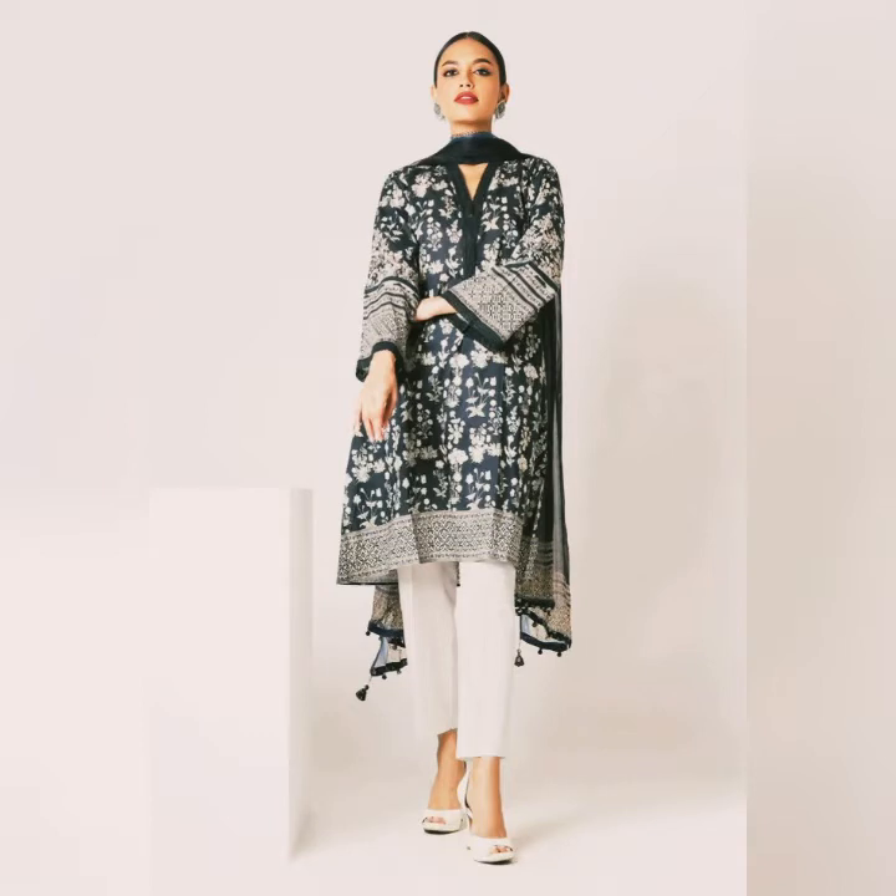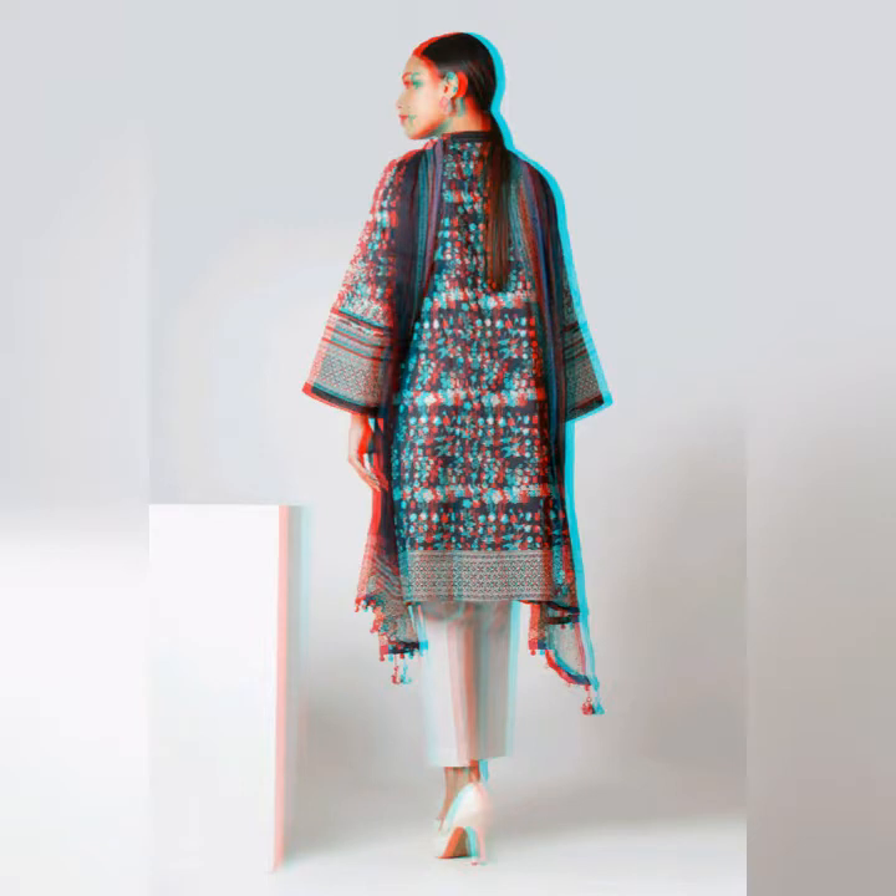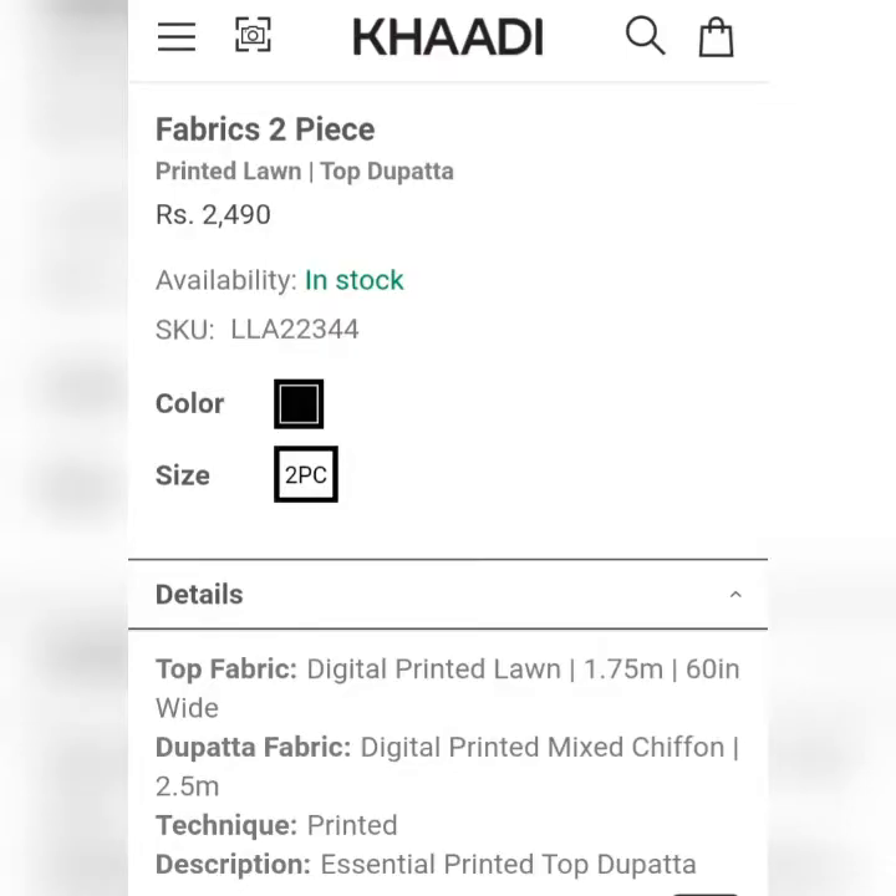Let's look at the collection. This is a two-piece black color suit. It's a digital printed blended suit with mixed chiffon. Its price is $2,490. It's a very nice print — a two-piece black color suit.